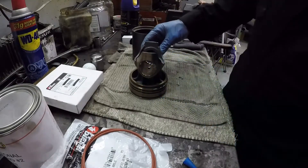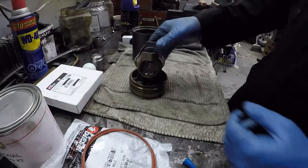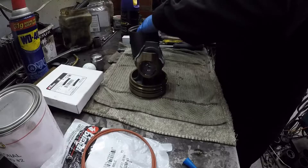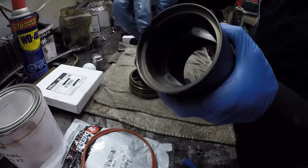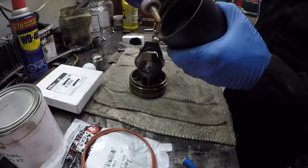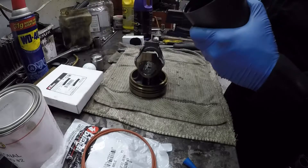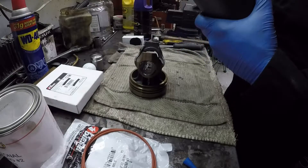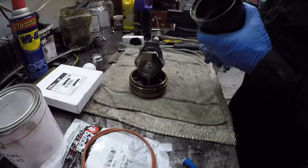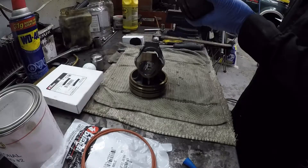That just slips in there like that. Center it, and then lube up the piston. There's a little beveled edge here and it has to be well lubricated to get the seal to compress inside this.